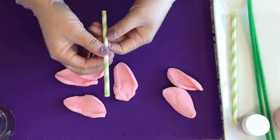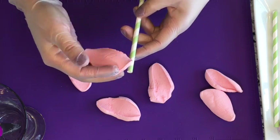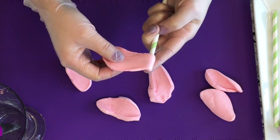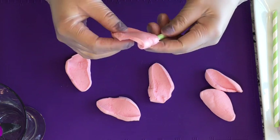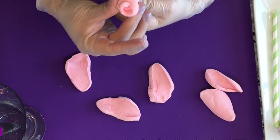Now here's where the magic happens. Take your pop stick and a petal, and add it to the end of the stick. Keep wrapping it around, pulling just slightly — not too hard because it will start to rip, but if it does that's okay, just keep wrapping it around. Because the petal is sticky on both sides it will immediately stick to the stick.